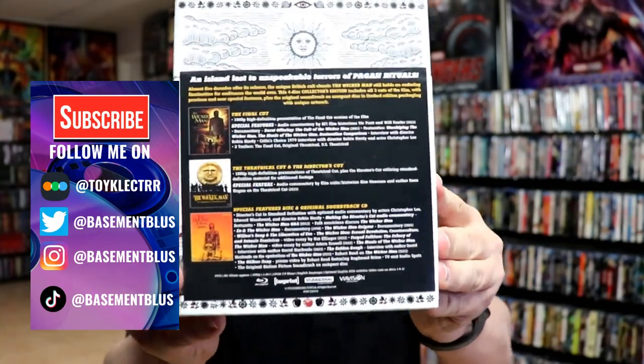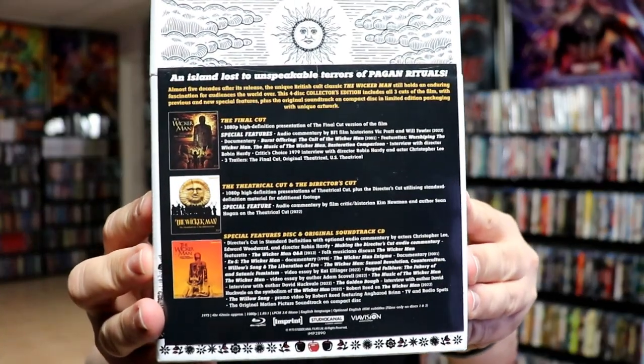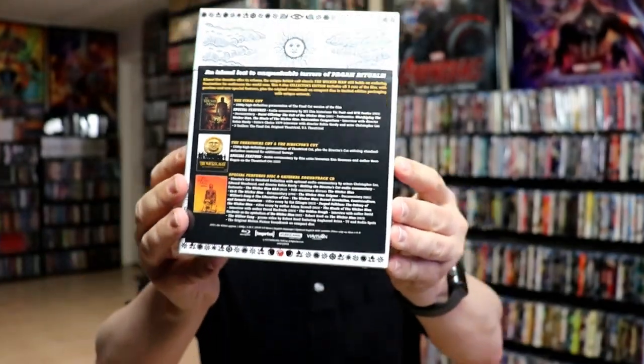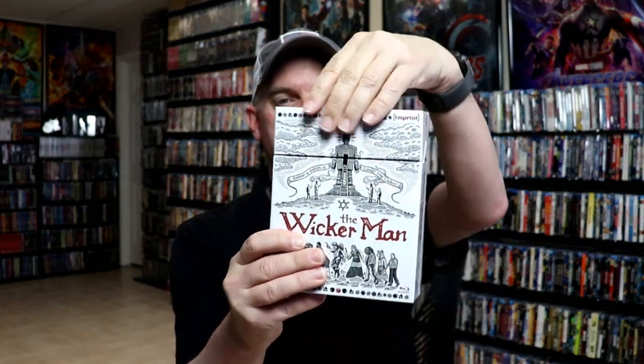Here's the back, and here's all the contents if you'd like to pause and check these out. I'm going to go ahead and unbox this, and we can take a closer look at what's inside. I'm going to go ahead and remove the top of the box — this just slides up — and we do have our three cases on the inside.